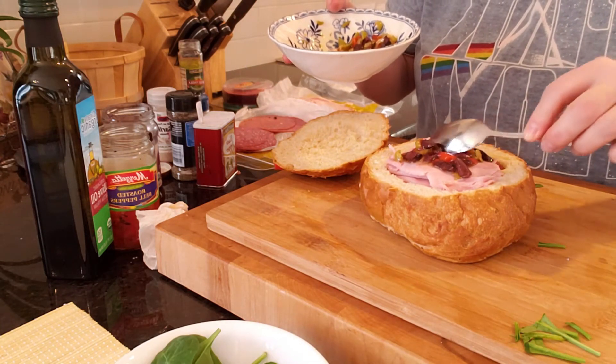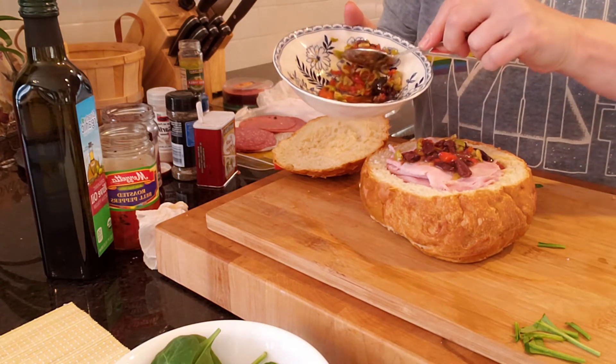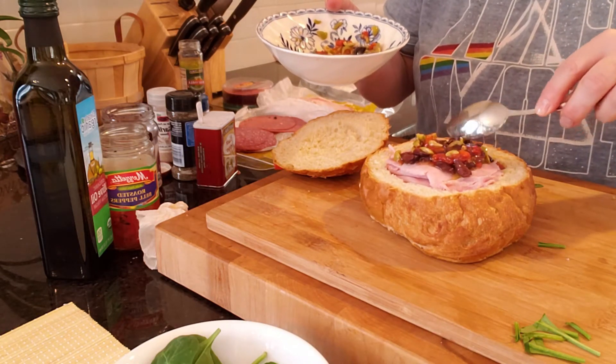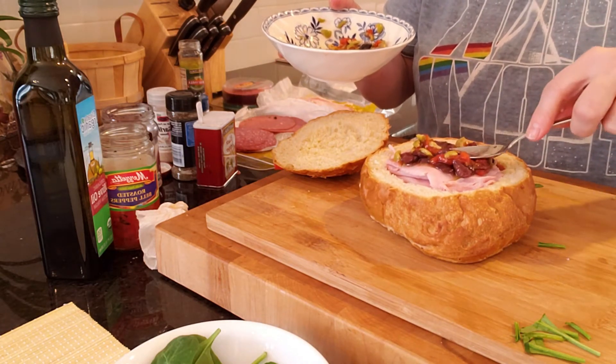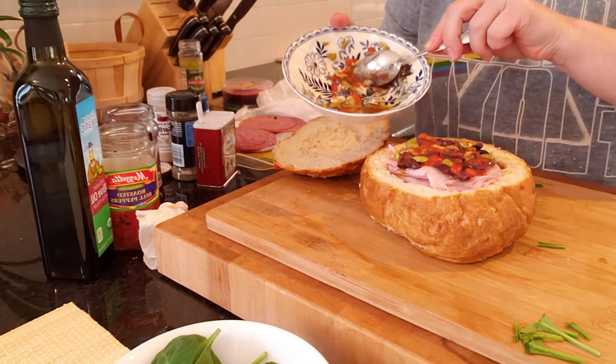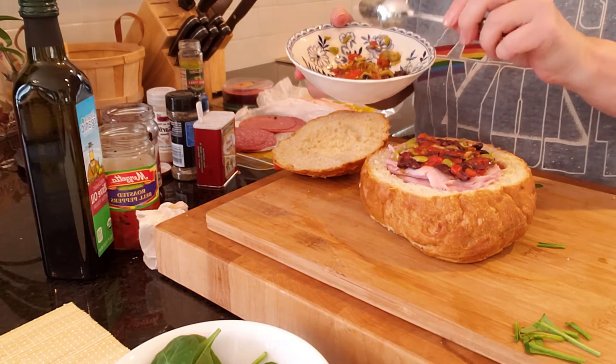I would use garlic powder in this, not fresh garlic, because nobody really wants to bite into a piece of garlic — but having that flavor in the sandwich is good. I'm draining the tapenade as I put it on the sandwich; this is basically just for flavor.